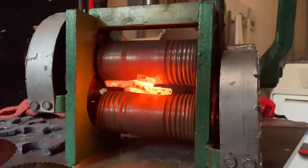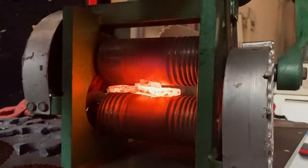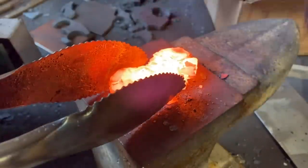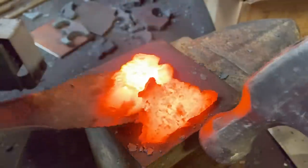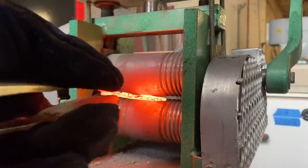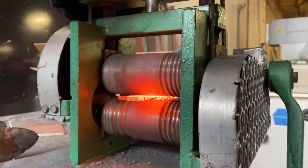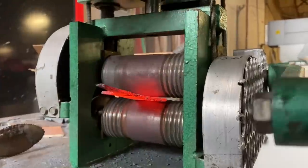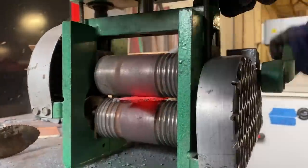I tried to forge weld two of the pieces together to give me more material to work with, but that didn't even get close to working, so we're just going to stick to using one piece. I was just kind of testing it out on a couple pieces so I didn't really get great footage of the entire process, but it ended up taking all day. I got a piece that I really liked, so I wasn't about to start all over for no reason. It even has a little tang on the end that will be great for attaching a handle.